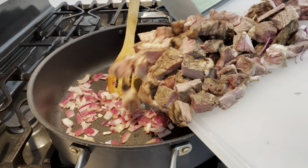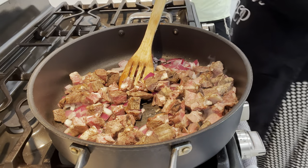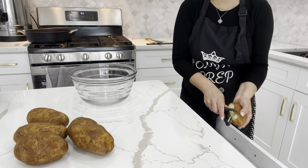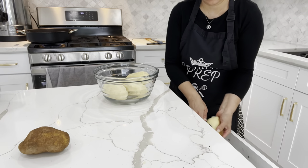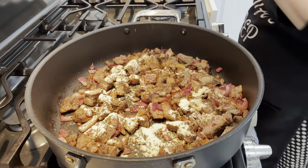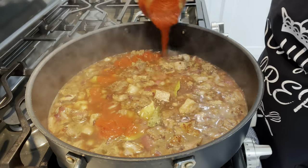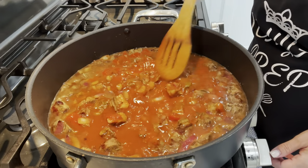Now that the onions have browned, I'm adding in the meat. We don't have to cook it long, but we do want to render out that fat. I season with some basic spices: garlic powder, cumin, coriander, salt, and black pepper. I then add in some water — just enough to cover the meat. I add some bay leaves and about a cup of tomato sauce over the top. I give everything a good mix, cover it with a lid, and let it cook for a nice amount of time.